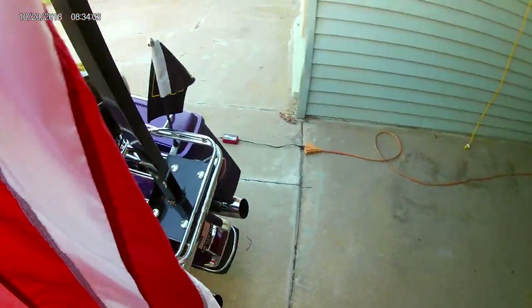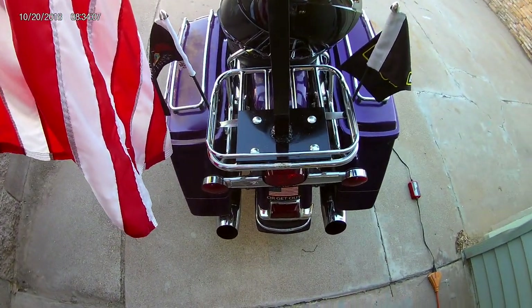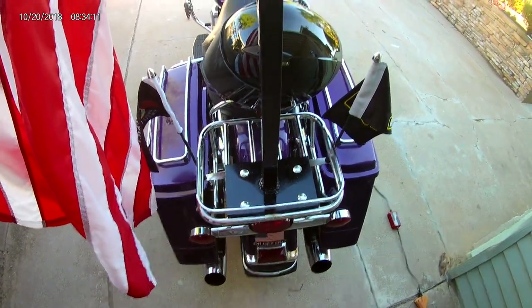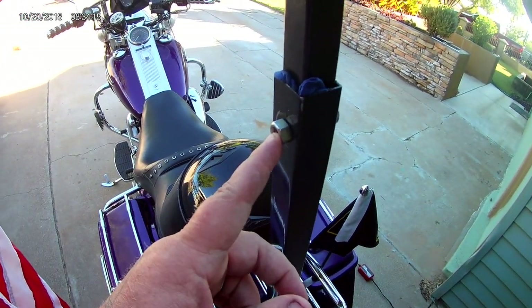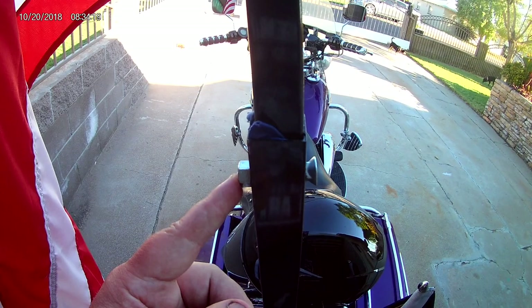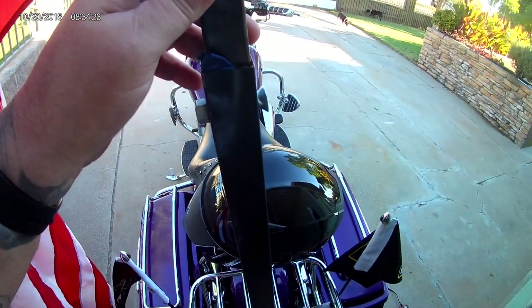Why pay 200-something dollars if you can just get some flat stock, some bars? Now I'm replacing this bolt with a clip so it's easier to take on and off — that just locks it.